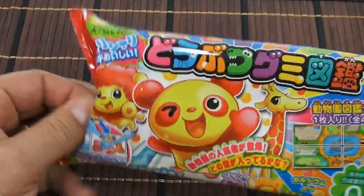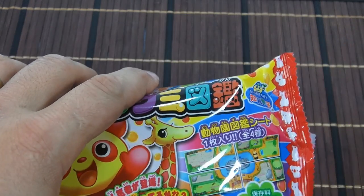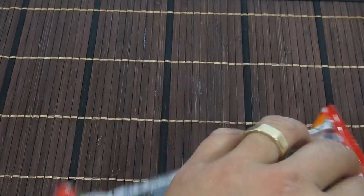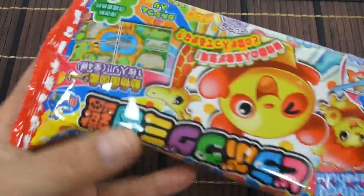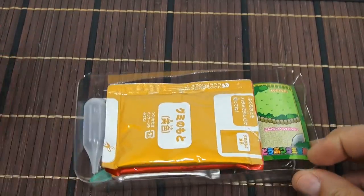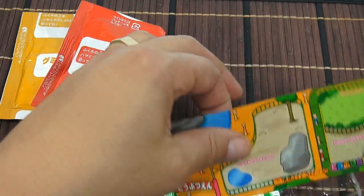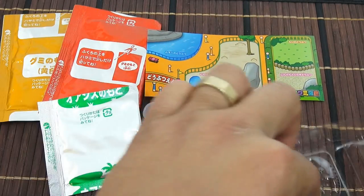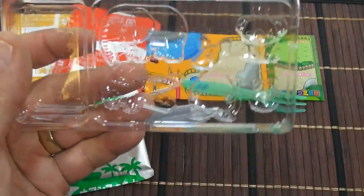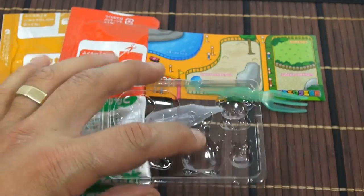Let's get this one out of the package and take a look at everything inside. I need to cut it with scissors so I don't destroy the packaging. So here is the orange, the red powder, our little mat, the solution, our squeezy bottle, a fork, and then the animals. It's different than what I saw on the box — I have an elephant, an alligator, a kangaroo, and a panda!